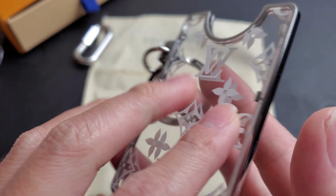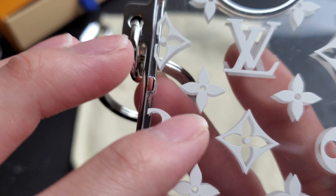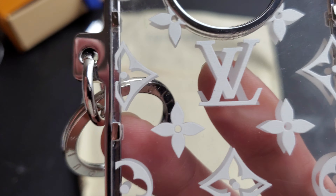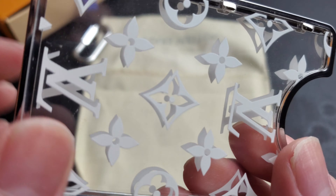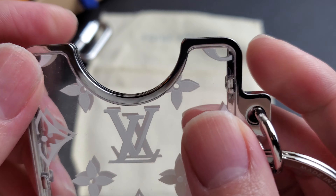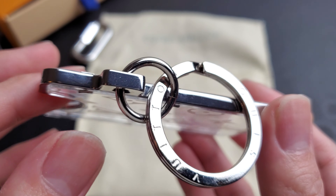This is just paint, so if you scratch it too hard it'll scratch off the paint on this thing. Make sure if you get this, don't scratch it too hard. This clear part is plastic, this part is metal, but like I said it will scratch.